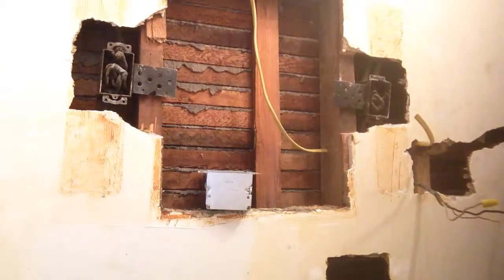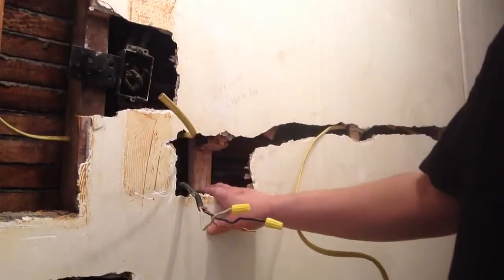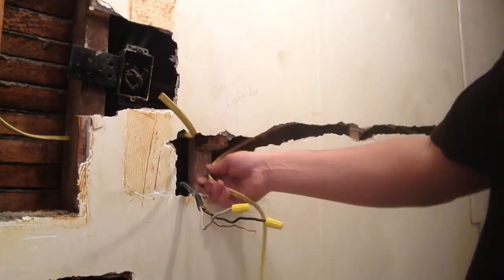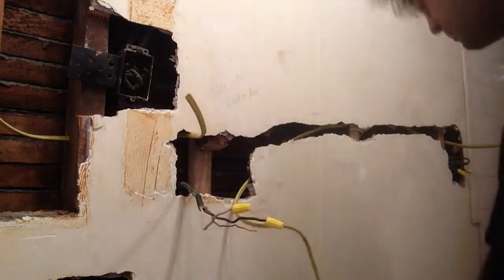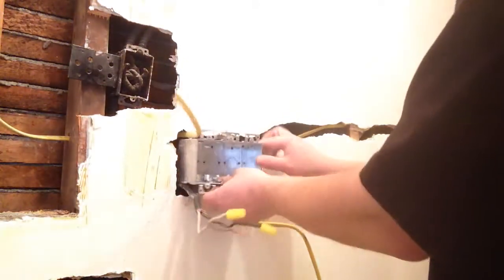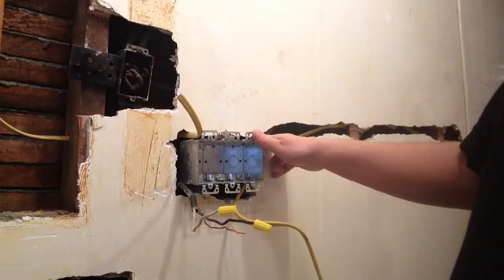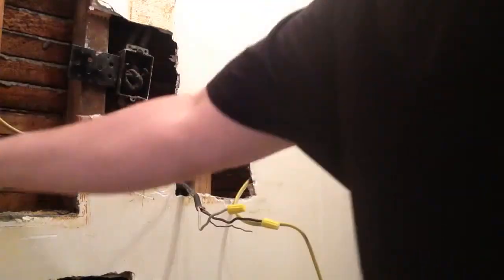The next thing is we need to get our boxes all in position. I have one of my helpers bring a line through here and we can bring this all together into a box. Next we're going to bring all these wires into the box and get them all wired up.